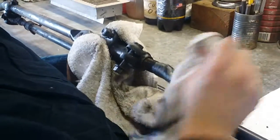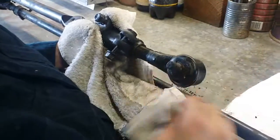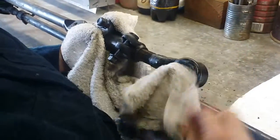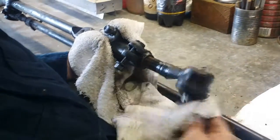Same thing with the tie rod itself — we're taking off the tie rod end from the drag link and we're going to reuse the adjusting sleeve after we clean it up for the ZJ conversion.